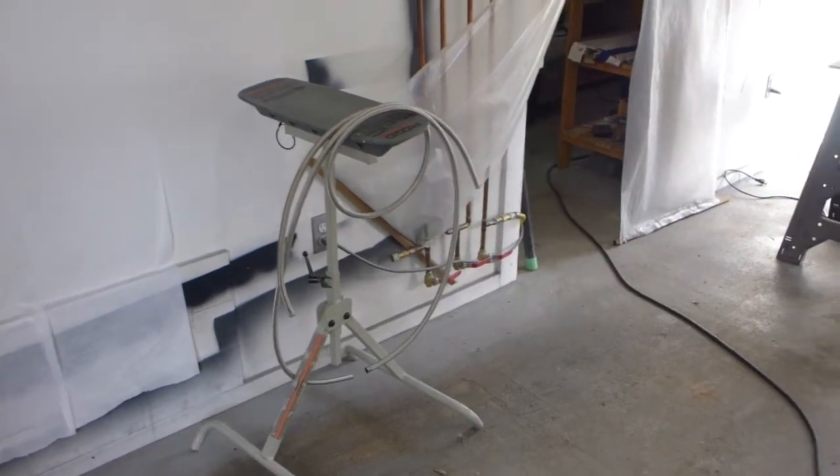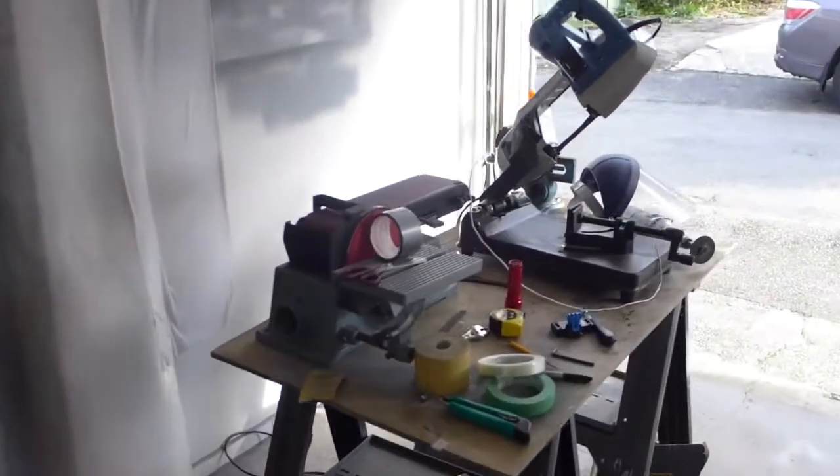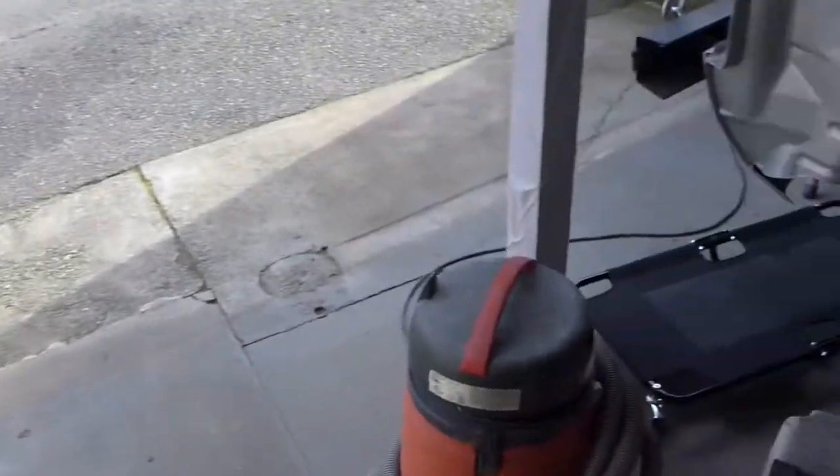I've been making lots of stainless steel braided hoses and some associated welded brackets and things, so I'll show you what's going on.